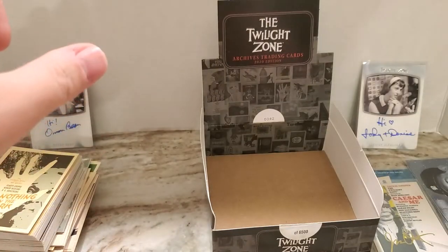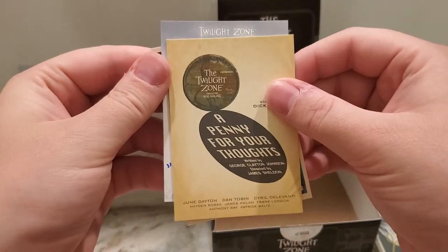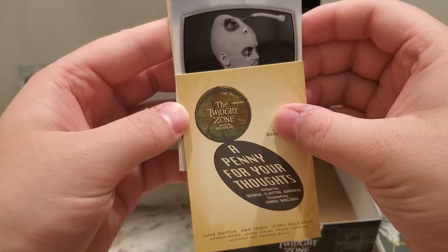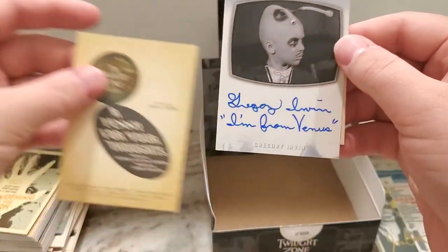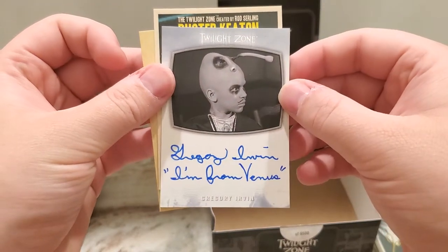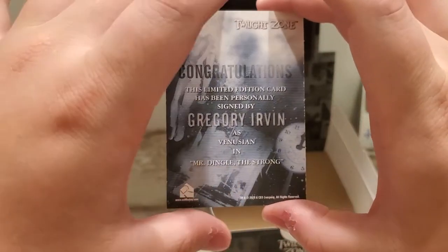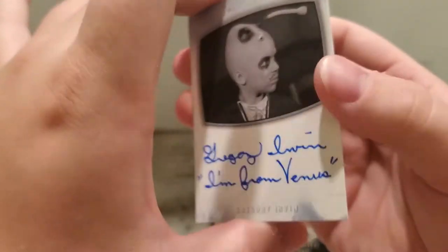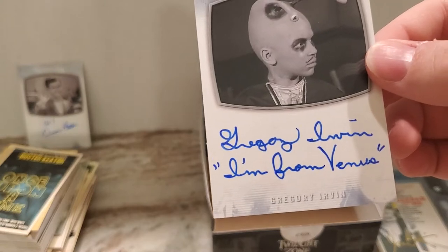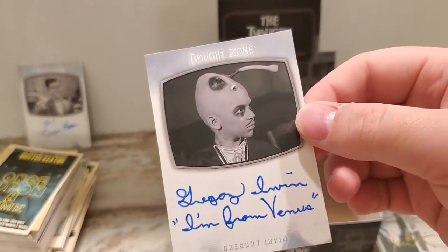So we'll go ahead and finish up here. The last auto is the inscription one, and it is Gregory Irvin. The inscription is 'I'm from Venus.' So that is Mr. Dingle the Strong — that is one of the more notable lines from that character. As a matter of fact, that might be the only thing he says in that episode, but I can't remember. Definitely a nice, clean signature.